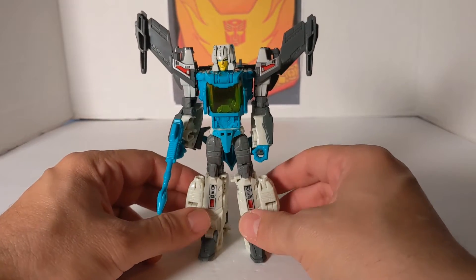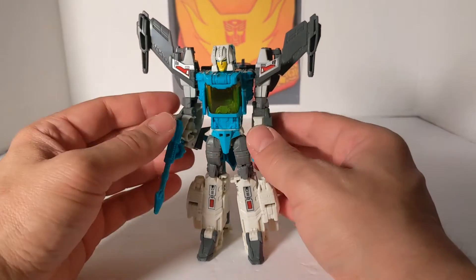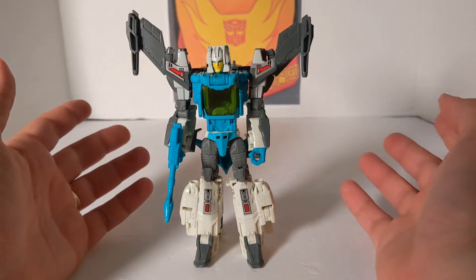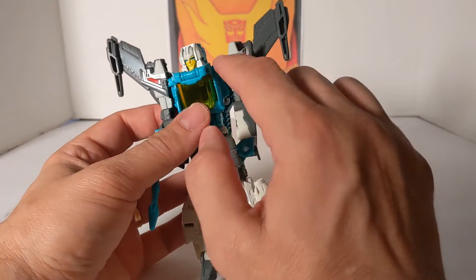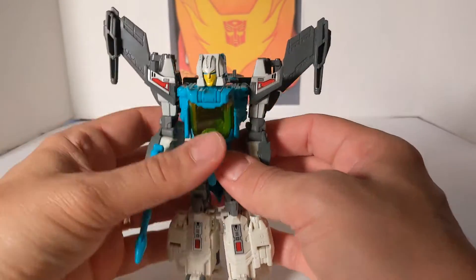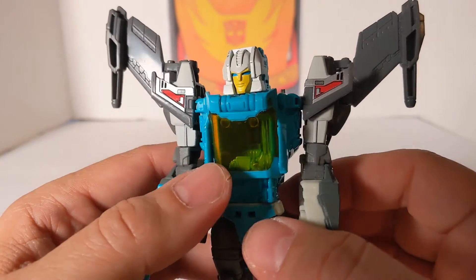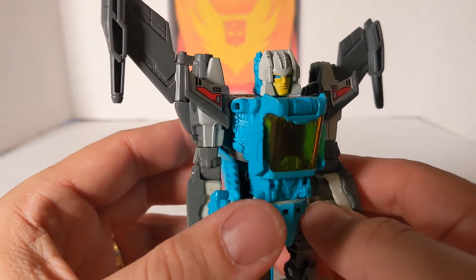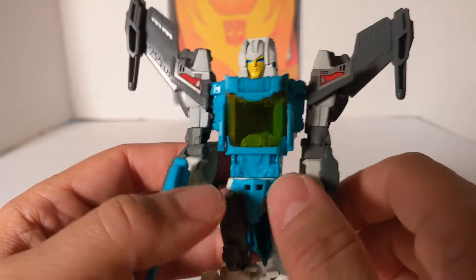I wish they'd done so many planes on the Targetmasters, but for him they just stuck a remold of Blur. So here are those two fake wings, and here's his two other wings. Let's look at his face — I don't know how I like the mouth. I like the other face with the face mask better, but this is how he was in the Japanese cartoons.